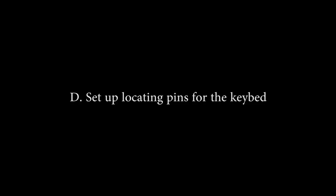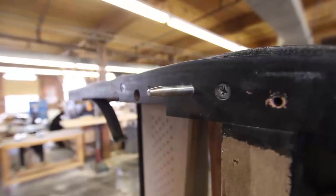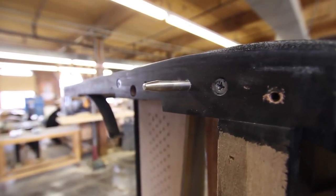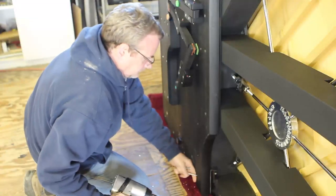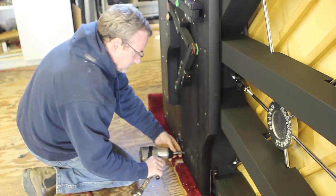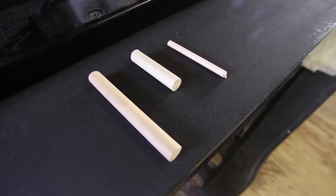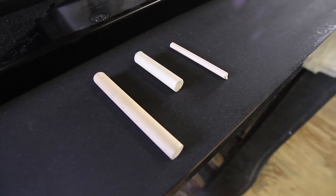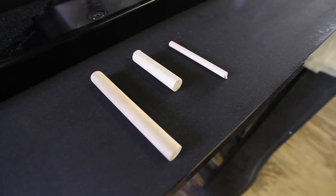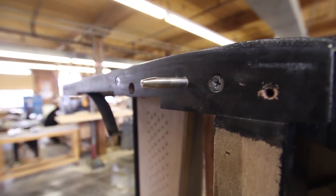D: Set up locating pins for the key bed. Check to see if the manufacturer included position pins. It is important to get the key bed back to its original location. With the pins in place, it is much easier to remove and install the key bed. When you remove the key bed screws, the locating pins will keep the key bed from falling until you are ready to physically move it to a bench. Sometimes the manufacturer's position pins are inadequate or were not used. If this is the case, or the manufacturer failed to provide position pins, you will need to install pins of your own choosing for the Piano Disc system installation.